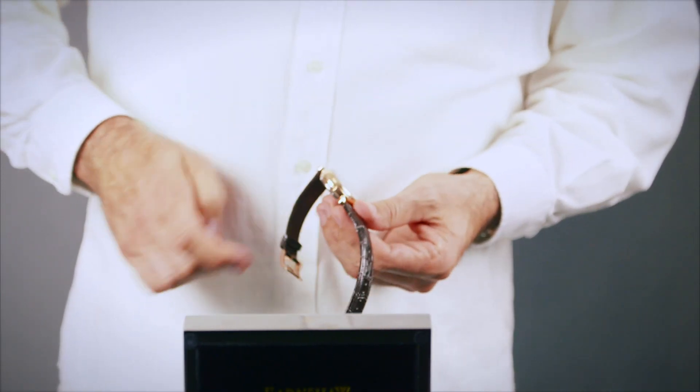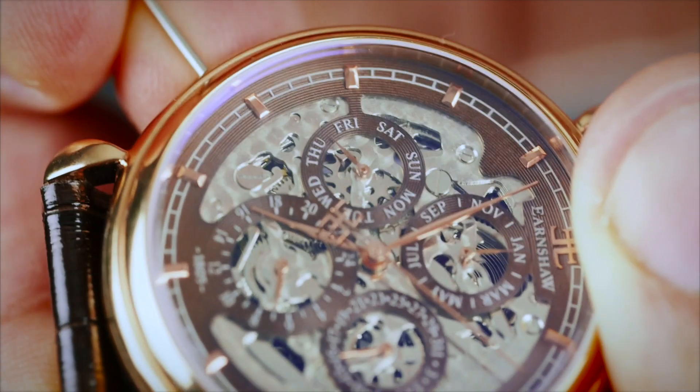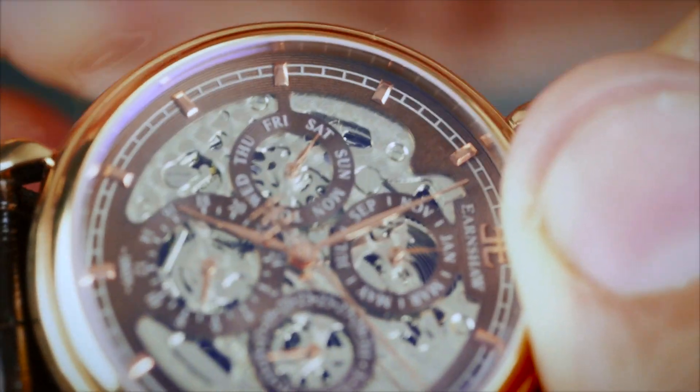The divot on the lower left side of the watch sets the day of the week and will also advance every time the divot is pressed inward. Just like with the date dial, we need to set this to the day before today.